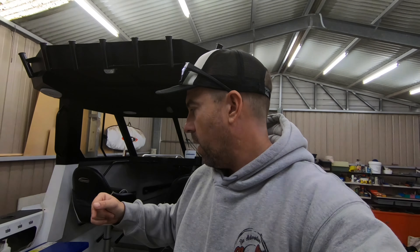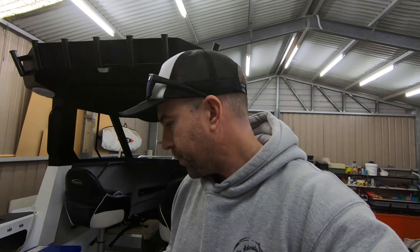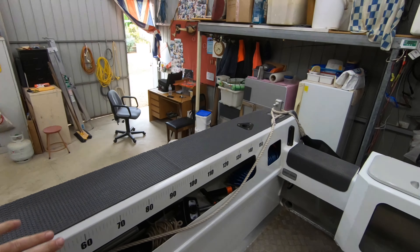Welcome back to part two of the run-through of the 2150 Staby Craft. Last time we looked at all the exterior stuff - trailer, stone guards, and all that. This time I'm going to look at the layout, some of the cool features that work really well, and the cabin. When you first look at it, it is a big space - that's what I wanted. I've had up to six guys on this boat, all trying to fish, and it worked but wasn't super comfortable.